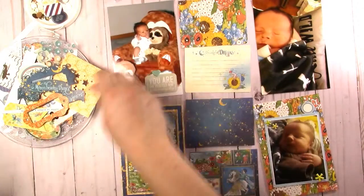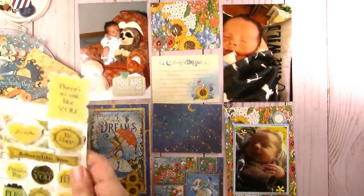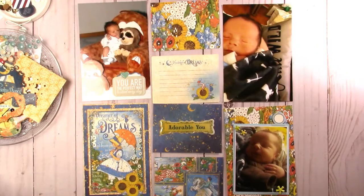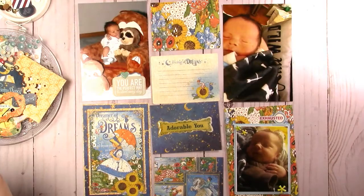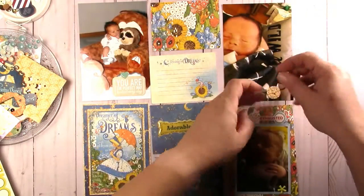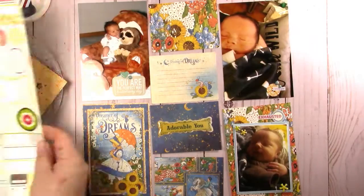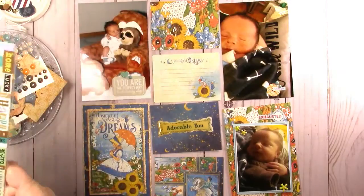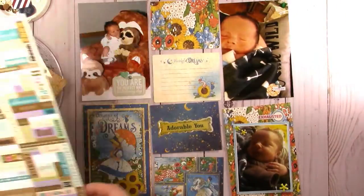Possibly I'll do a December daily design with 31 pages or 25 pages — whatever I decide to do. But this may be the last year that my daughter is here for Christmas because she's going to turn 18 in December. Maybe it's the last time I'll do a December daily — it's one of those things where typically I do Christmas mostly for her, and if she's not going to be hanging around, there's maybe not a whole lot to journal about.